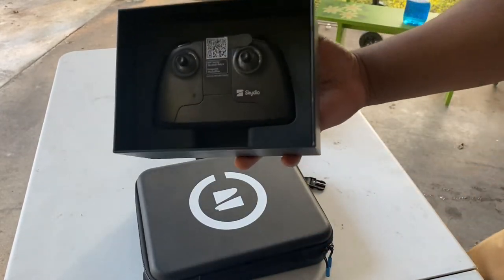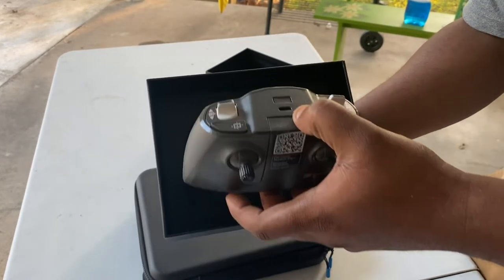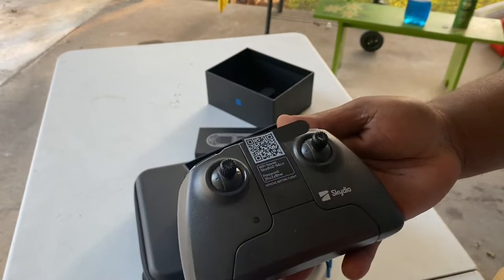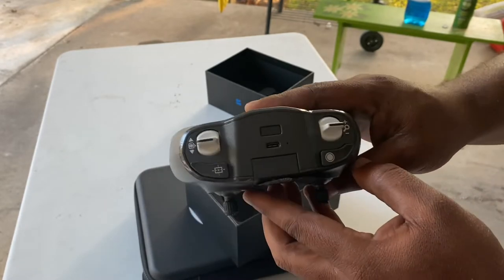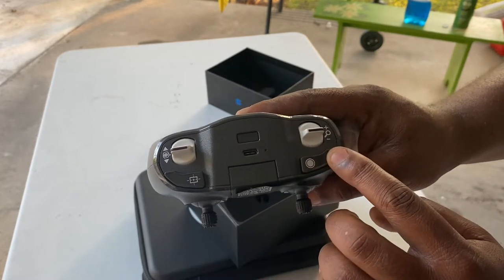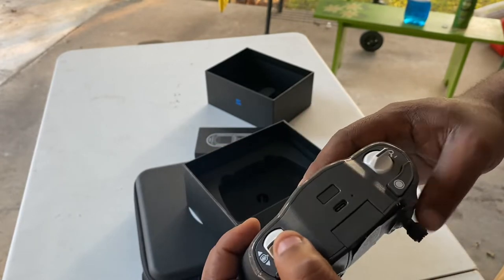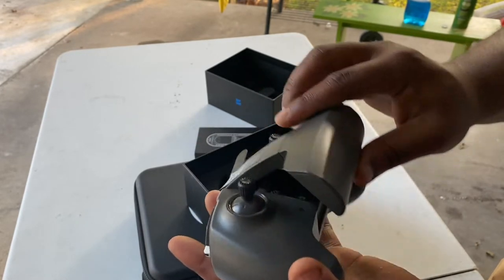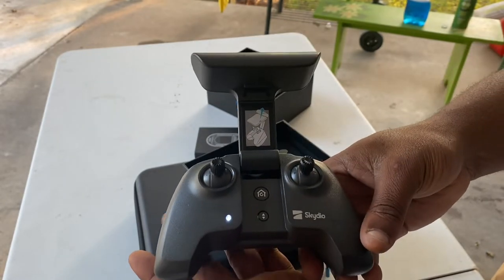This is the remote control — simple and nice looking, well packaged. I think it is very well built. Even though it is a copy from another drone, it looks very authentic and very durable, but simple in nature. Without further ado, I will delve more into this in a subsequent video, but for now, look at this baby.